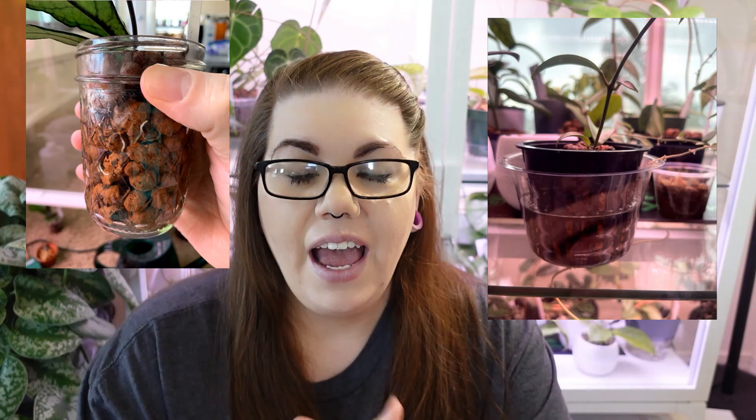For those types of Hoyas, I prefer to root in LECA. I fill up a net pot — if it fits in a net pot; if not, I use a little mason jar — and I fill it up with LECA. Then I give it a reservoir about three-fourths of the way full of water and keep it at that level. I top it off every couple of days. I don't flush it too often because I don't want to disturb it, so I make sure the LECA is super clean when I put it in. I rinse it very thoroughly until the water runs crystal clear, then I place the plant in the vessel with LECA all around it so it's stable and snug.